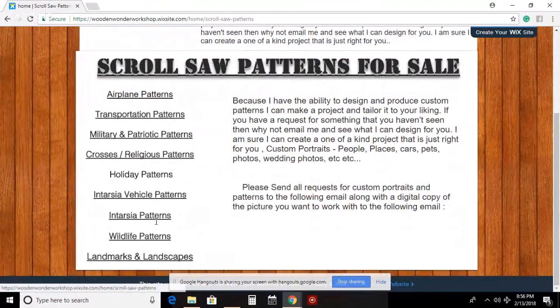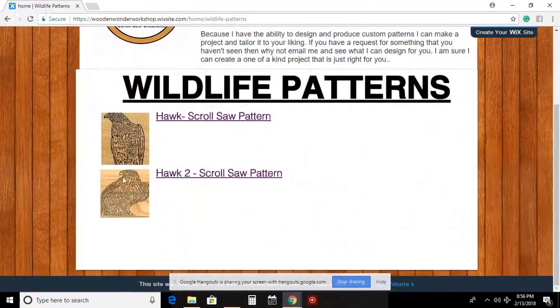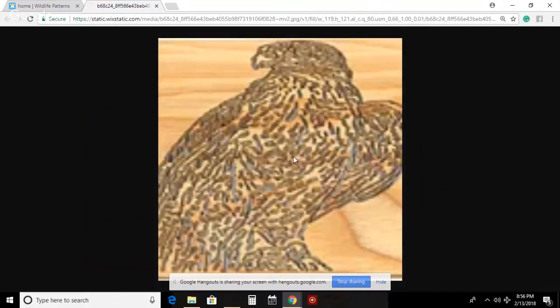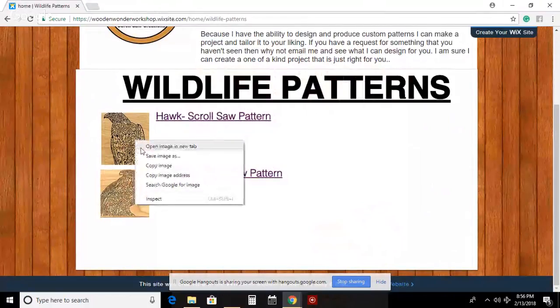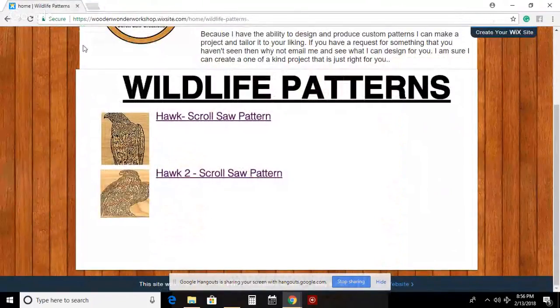Everyone stopped chatting - I don't know if I bored them. These are my wildlife ones - only got two so far. You can see the hawk, I made him look 3D so it looks like it's cut out. If you try to use this it would be really hard - I angled it in the program so it's harder to cut since it's not flat. Some of the older patterns I just fuzz out if the 3D didn't work.